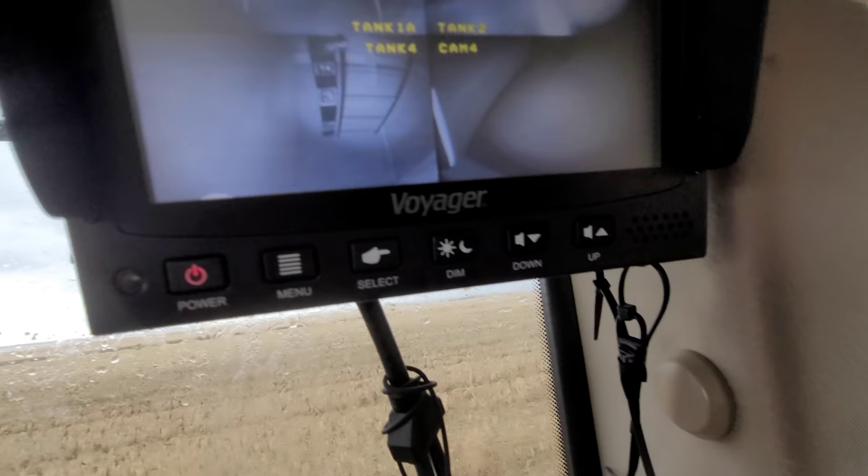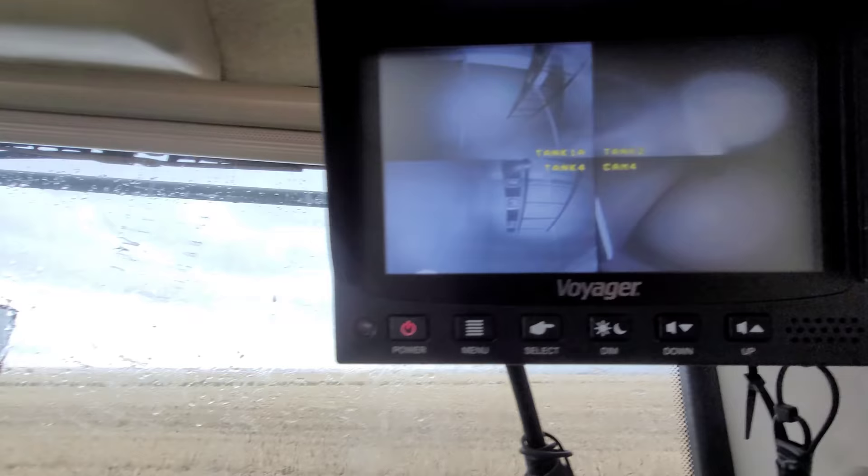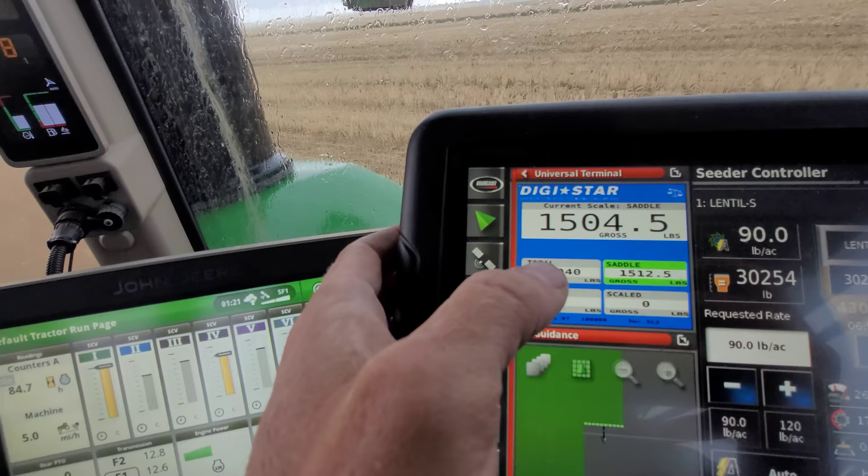Here's inside our tanks. Cam four is our inoculant, tank four is our FOSS, and the other two are seed. I can also meter out my inoculant by pounds so I can keep an eye on that - I've got weigh scales on it.